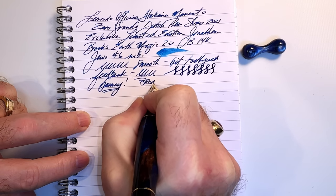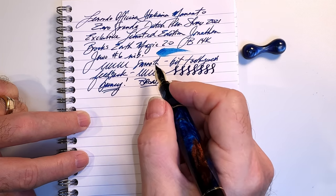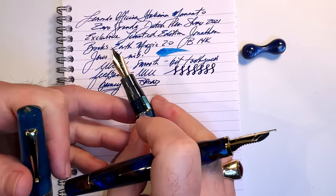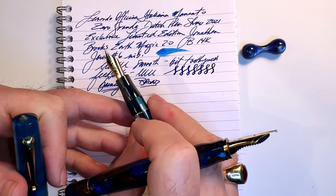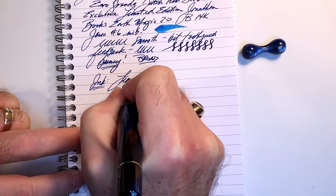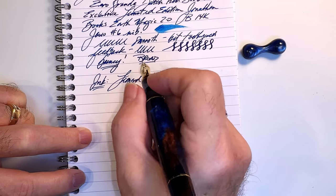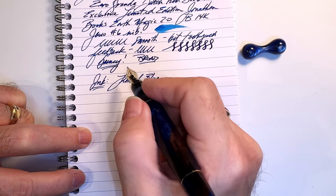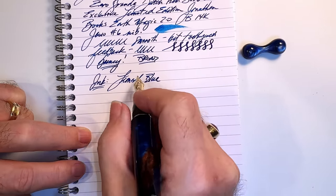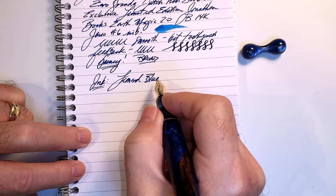I ordered a broad nib because if it ended up being too broad for me, it's big enough for Jack Hernandez to cut into an architect — that's what I did with my Momento Zero Blue Hawaii, which is now one of my favorite nibs in my collection. The ink today is, of course, Leonardo Blue. I wish this ink had a sexier name. They could remove some syllables from the pen name and add them to the ink, because this is a spectacular ink and 'blue' just doesn't cut it as a description. It has a terrific shading from deep blue to a light teal color, and a lovely red sheen. It's very similar to Kon-Peki.